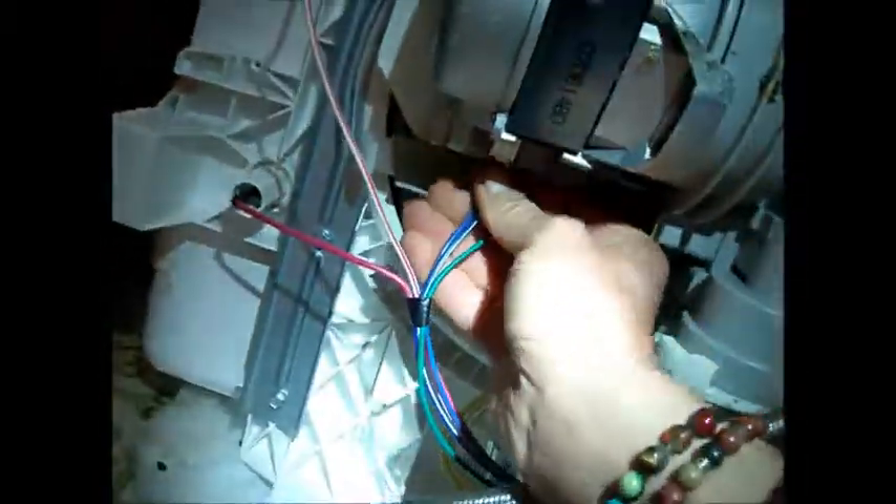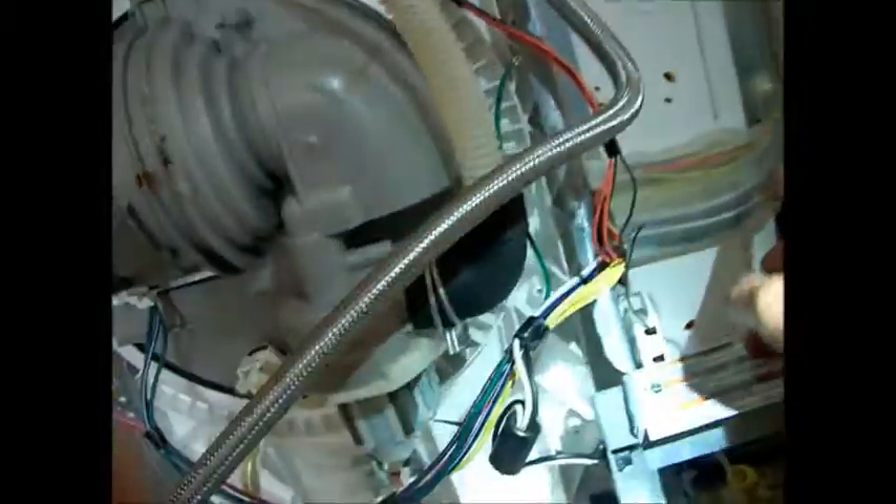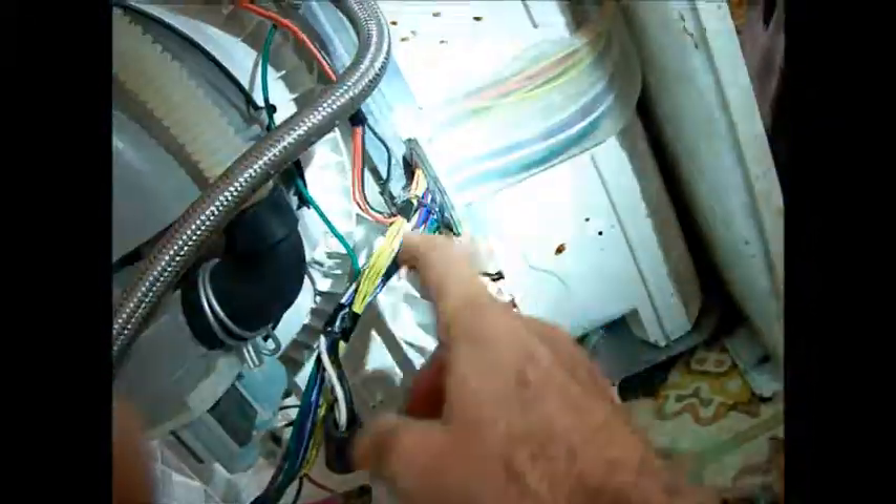So the wires to the motor — these are the motor wires right here. And sometimes they'll eat wires around here and stuff. Either they like copper wire or so.